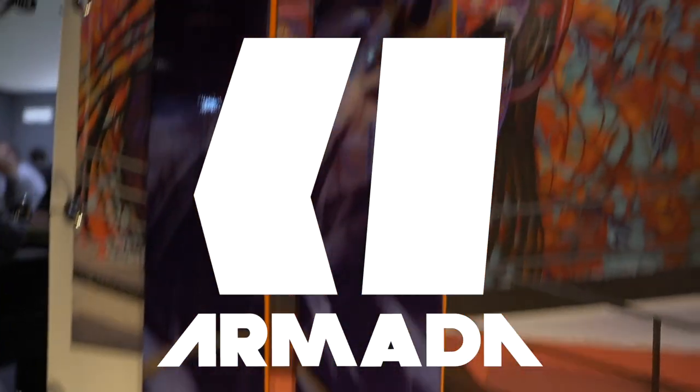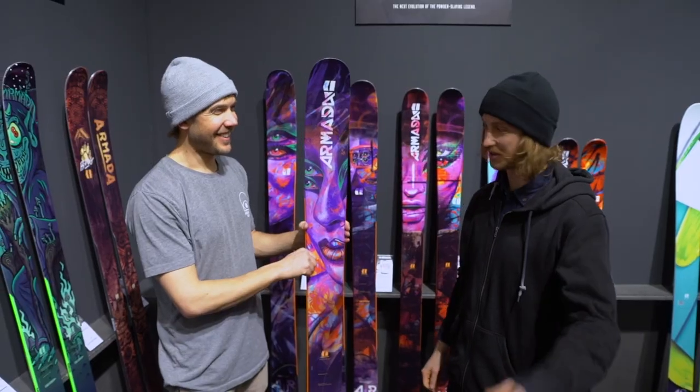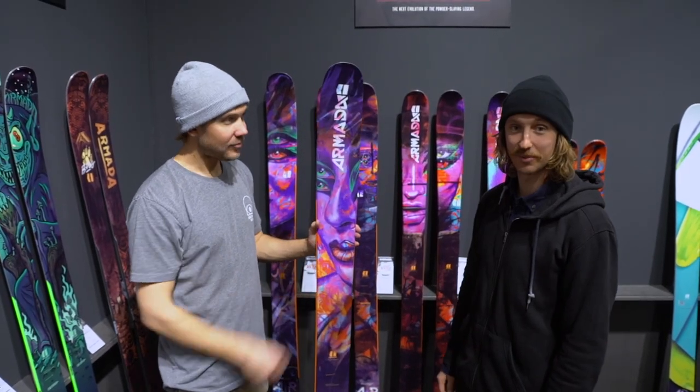It's Tom for Tutorials here. I'm at Isbro. It's a bit stressful here and I'm heading towards Armada now. We're at Armada and Andy here. He's going to tell us a bit about skis.